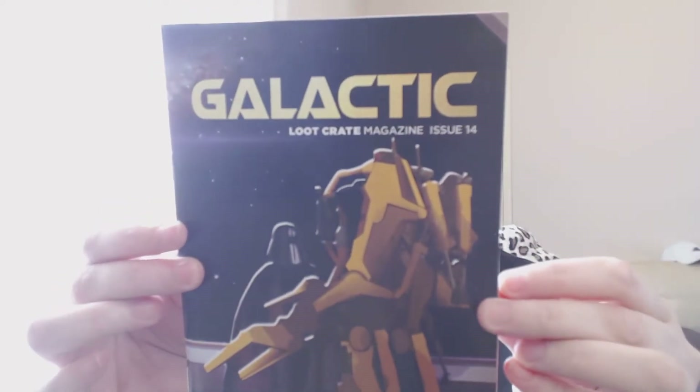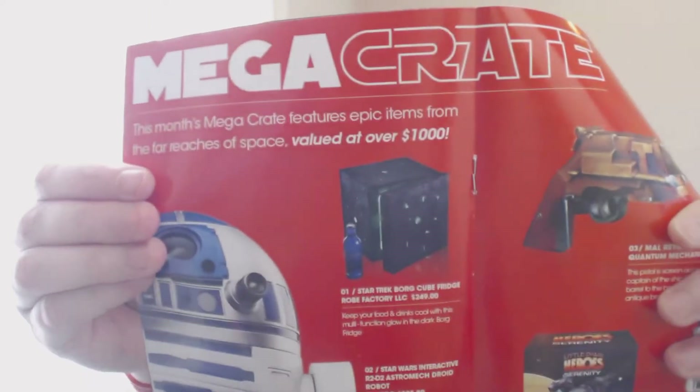This is the Loot Crate September Galactic magazine - it tells you about what's in the box, about other looters, and what's in the mega crate, which actually looks pretty sweet. Look at that Borg tube fridge! There's also a GoPro. I won't show you the full contents because it will spoil the other two bits.